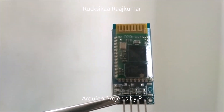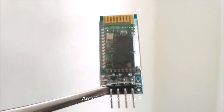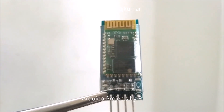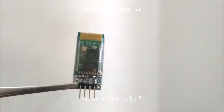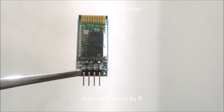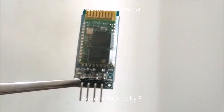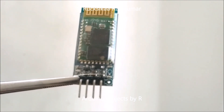Essentially it acts as an intermediary between parallel and serial interfaces. This Bluetooth module can transmit files at speeds up to 2.1 megabytes per second. It works on the Bluetooth 2.0 communication protocol and can only act as a slave device. The device works on the frequency range from 2.402 GHz to 2.480 GHz.